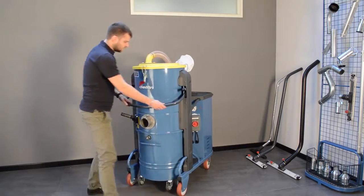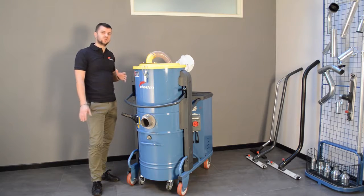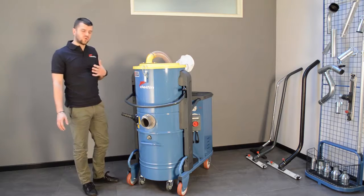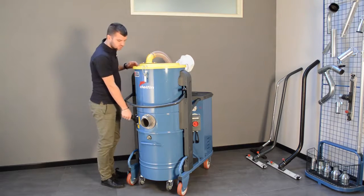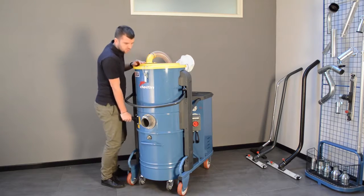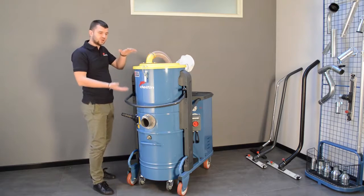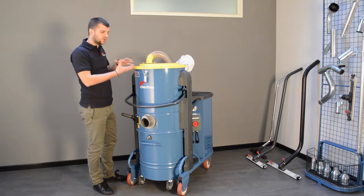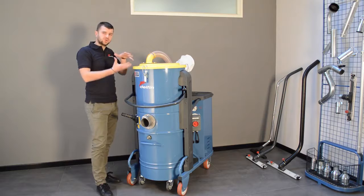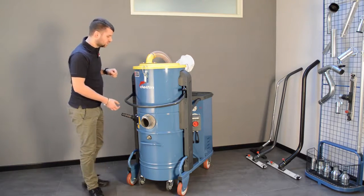It has a filter cleaning system. It's one of the best manual cleaning systems you can find in the business because it uses your own body weight. You just use your body weight and push on the lever in order to compress and discharge the filter, so all the dust or powder which is inside the filter pockets goes to the bottom.